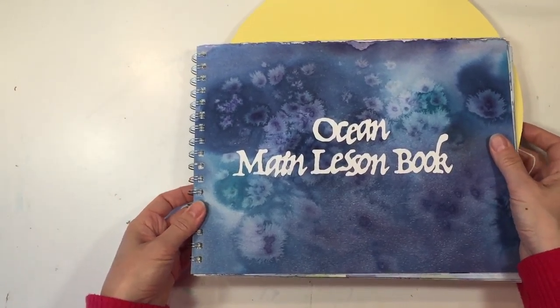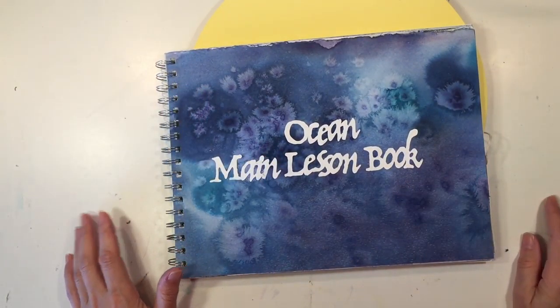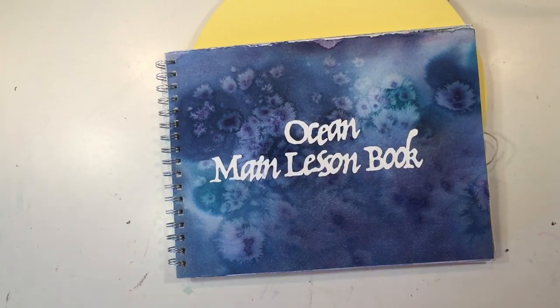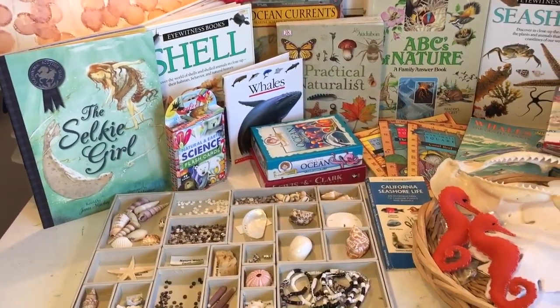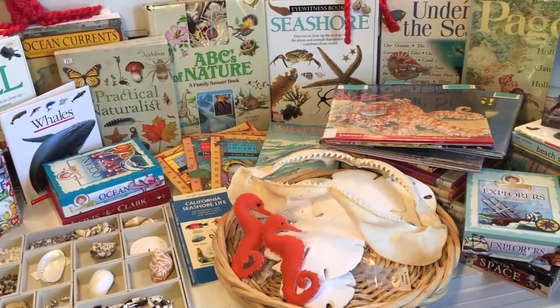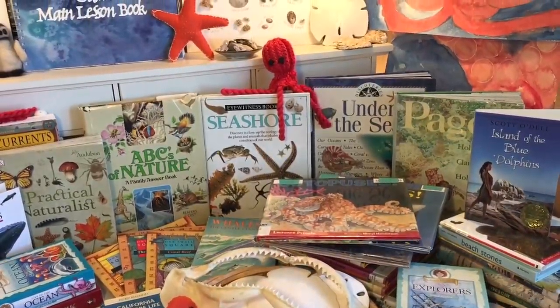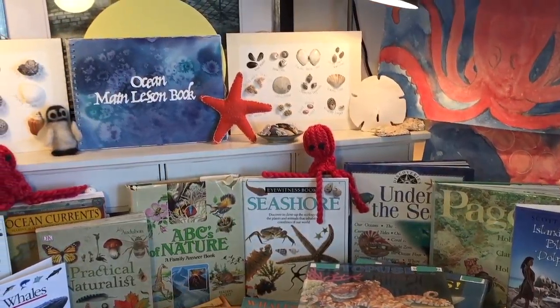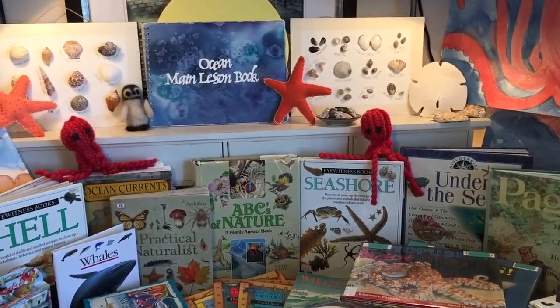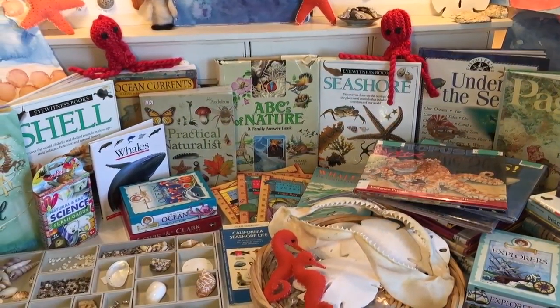Thank you for sticking with me for this video — I know it was lengthy and there was a lot to go over. I hope that it was helpful. Let me know if you end up doing this unit or something similar — I would love to hear some of the resources that you have used for your main lesson block. As always, you can find me on Instagram at Pepper and Pine if you want to see what we're up to on a daily basis. Thanks for watching.